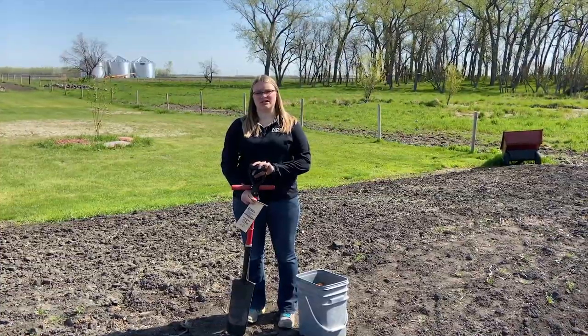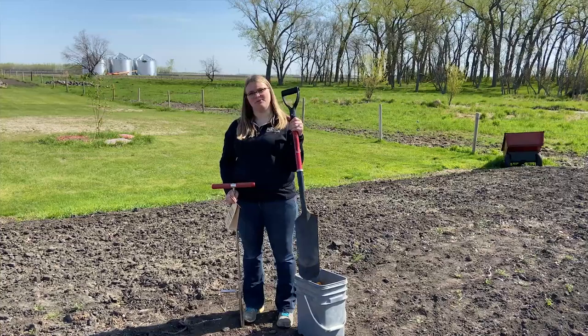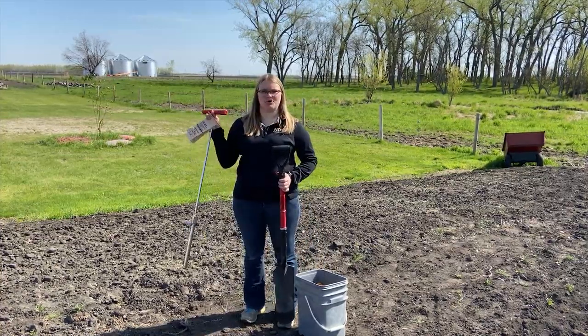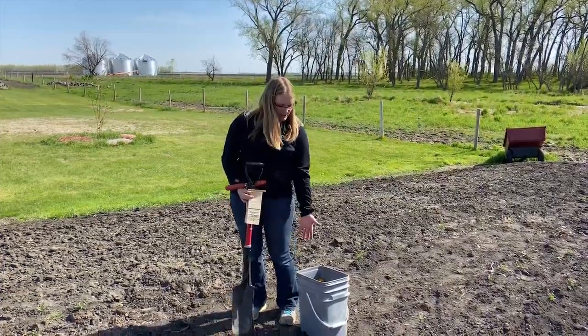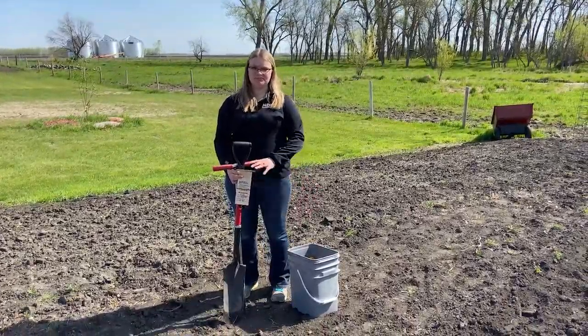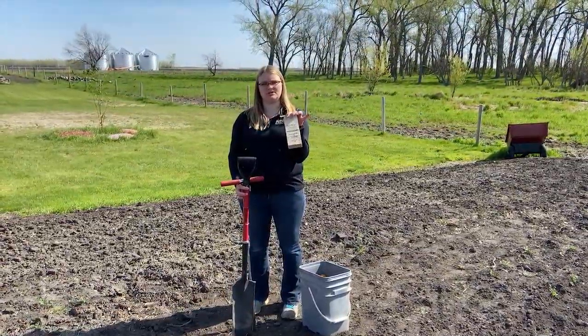When taking a soil sample, the tools we'll need include a shovel or a soil probe if we have one. You'll also need a bucket to mix your samples in, and a soil sample bag or container to send your samples into the lab.